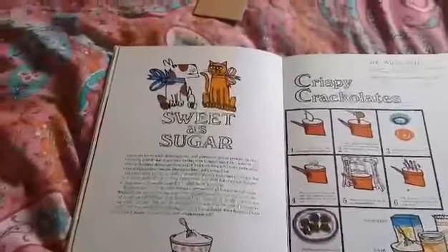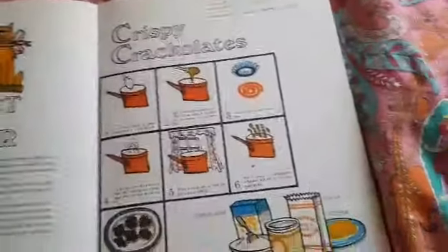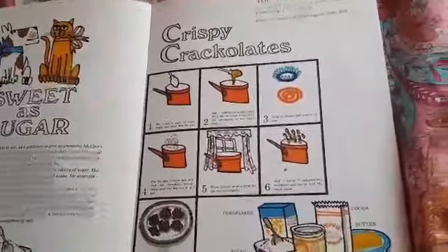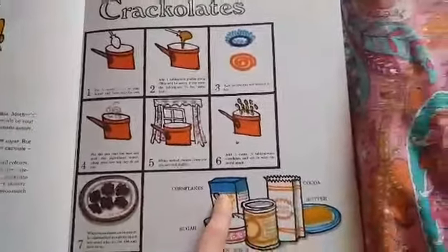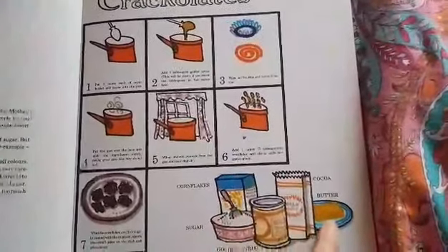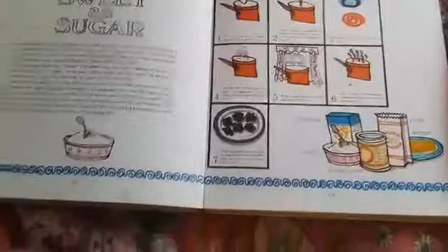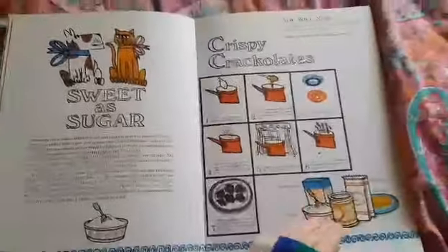This chapter is called Sweet as Sugar, so these ones are just for treats. It starts with crispy crack-a-lots. They've mixed cornflakes with butter, cocoa, golden syrup and sugar — a bit like cornflake cakes we make with melted chocolate.